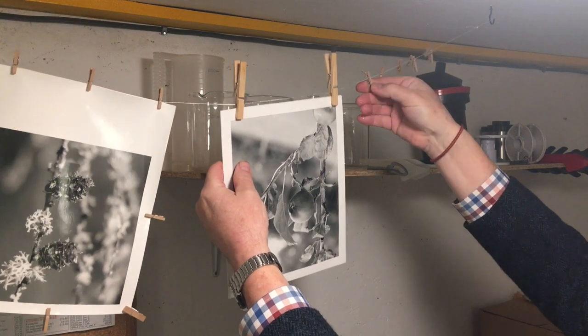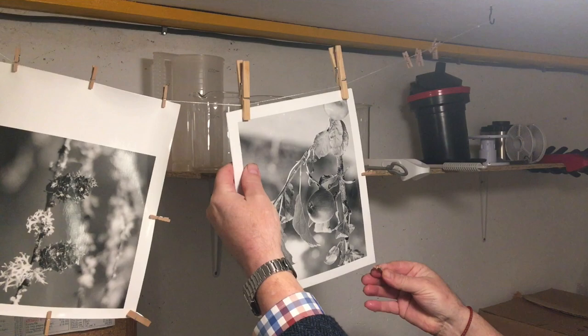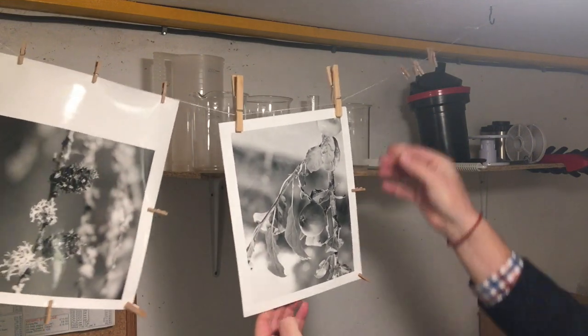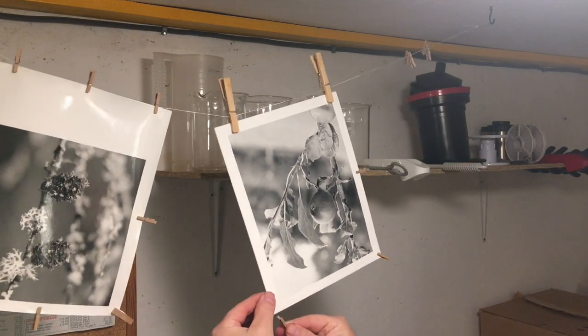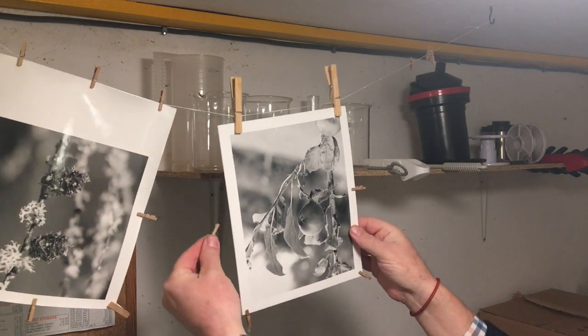I've got clothes pegs and I clip the prints that are back to back with the clothes pegs up onto the line, and then all around them I put these little mini clothes pegs, and the print dries.